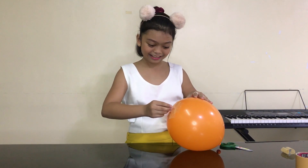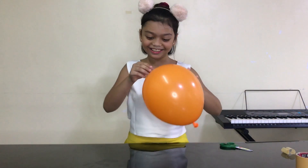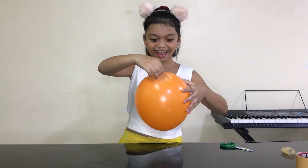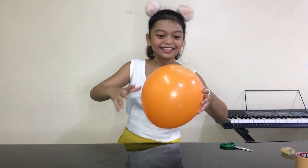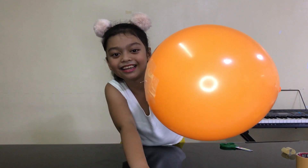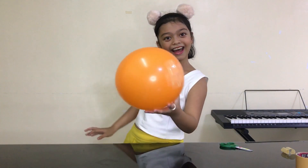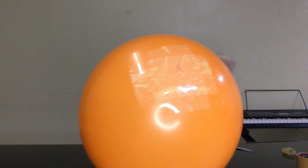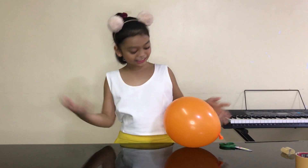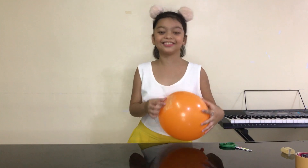It got in! Finally! Yay! So that's it guys, look — it really got in! It got in successfully and it doesn't pop! And that scares me a lot!